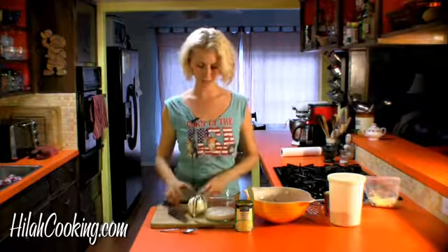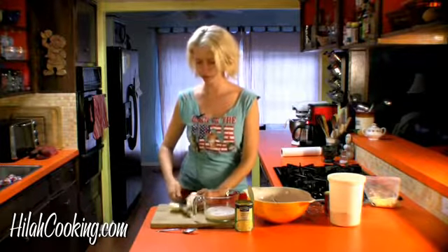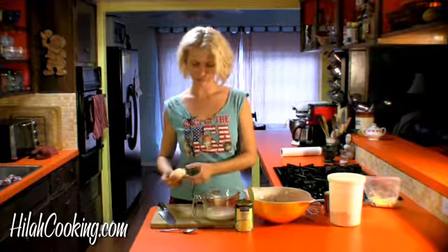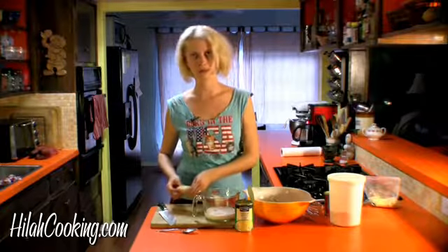The recipe calls for buttermilk, but I didn't have any because I screwed up. I'm sorry. But I put regular milk in and just added like a teaspoon of vinegar — voilà, buttermilk.